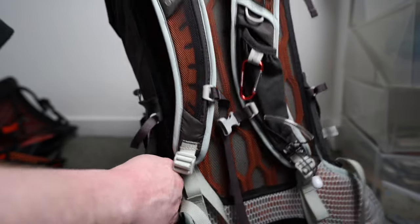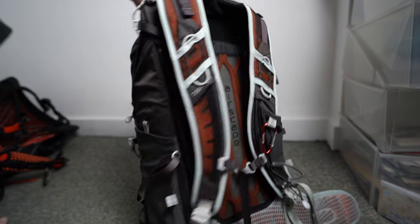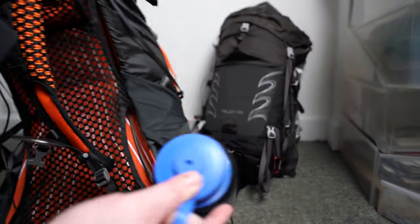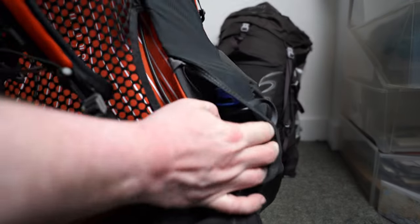Perhaps if you had a few snacks in the Talon 44's access areas you could use them, but that would be about it. With the Exos 48, on the other hand, these access points work perfectly, and you can easily see how much bigger those pockets are.